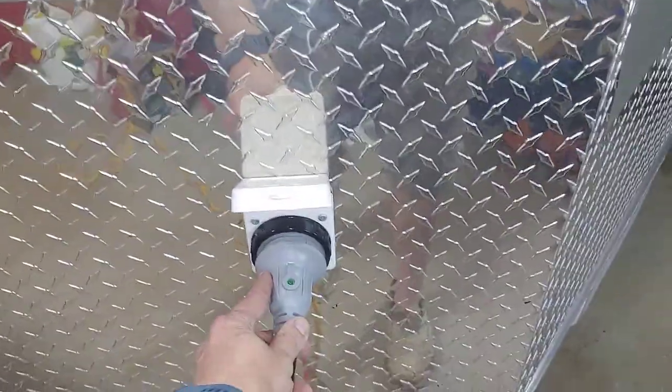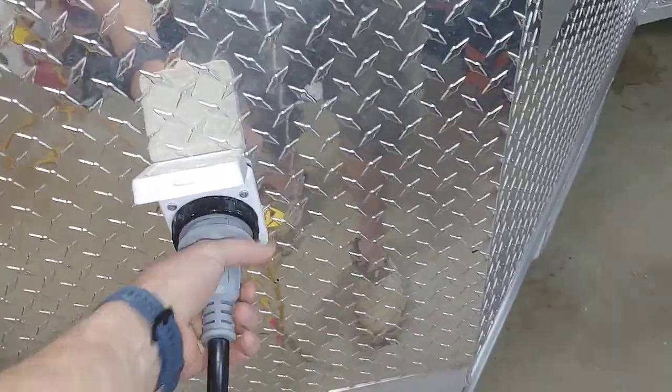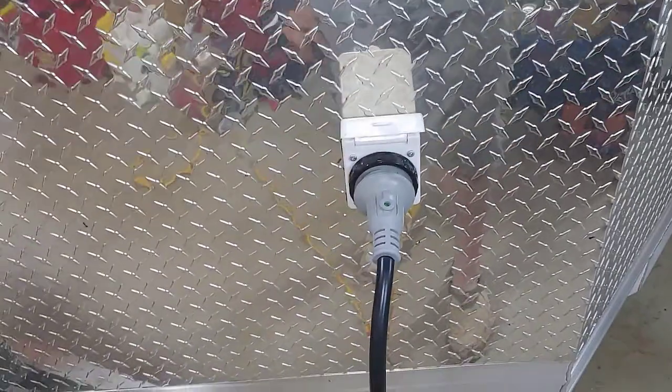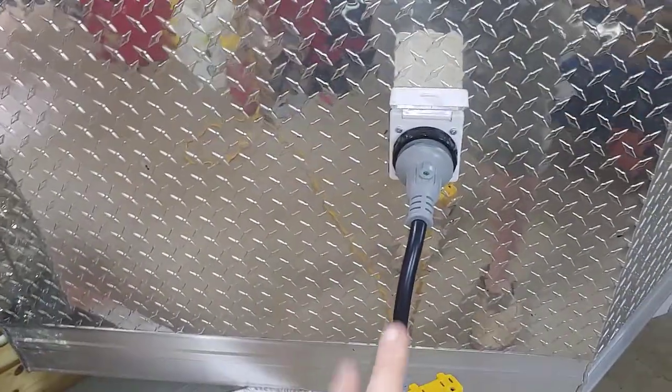This is the 110 system. On mine it's a 30 amp system. This is a twist lock plug — it's common to RVs. You put it in there, twist it, and screw that tight. That's 30 amps.